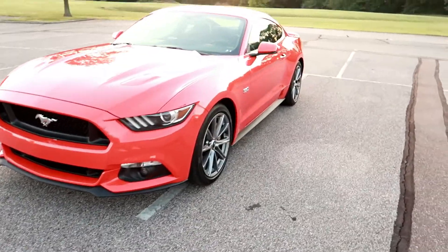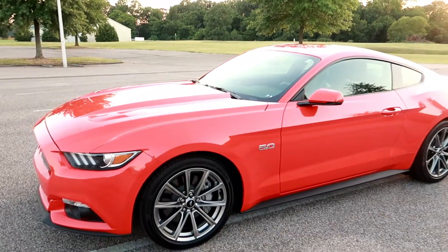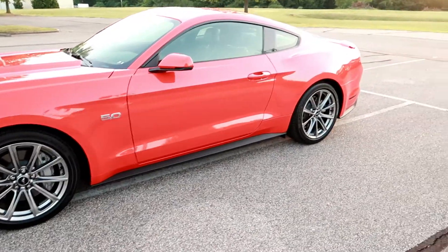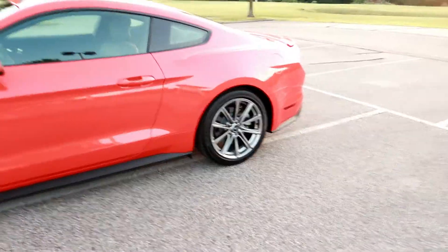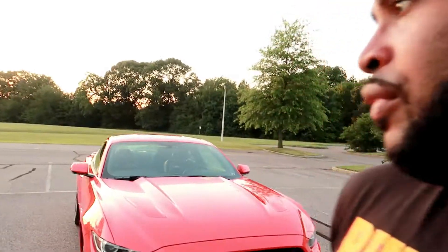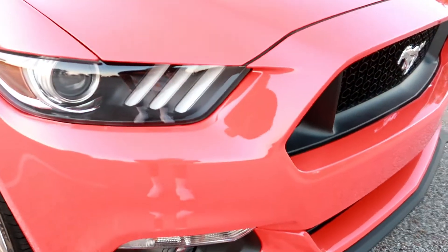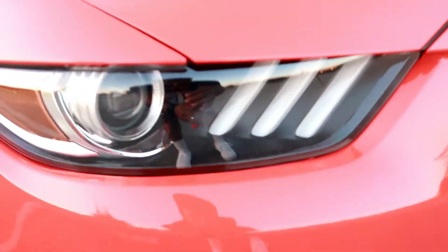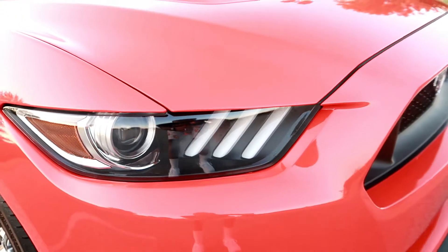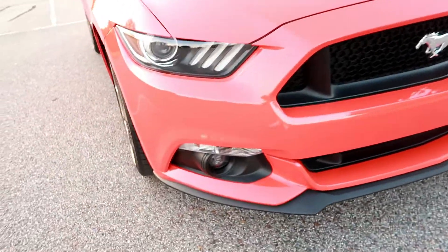I'm not gonna lie, it's a dope car man. I like what they did with the 2015. This is a new body style — the sixth generation. I'm really feeling it. At first when these first came out I really was not rocking with it, I'm gonna be completely honest. But they did grow on me. So first of all we're gonna start with the front end. As y'all know they changed the headlights on this model. I do like the three stripes here and the projector style headlight.